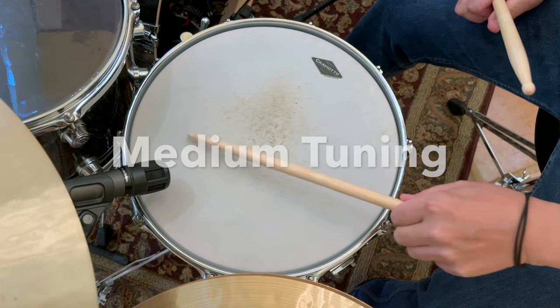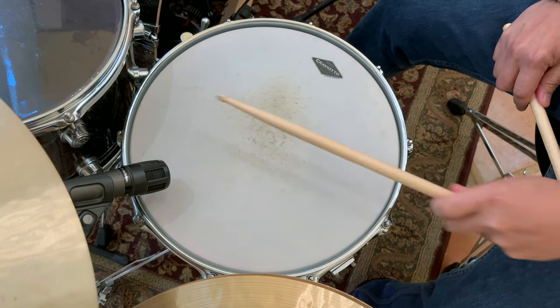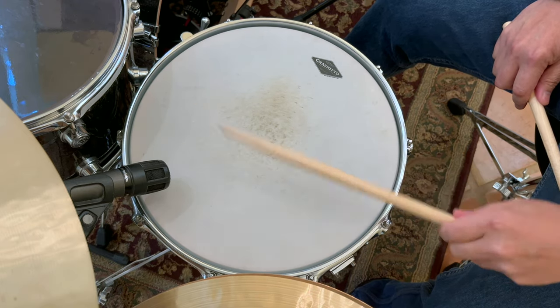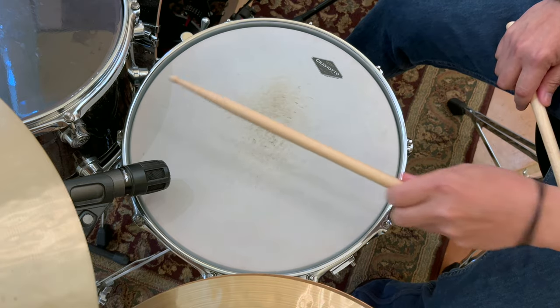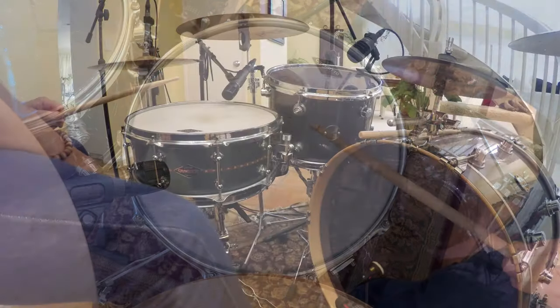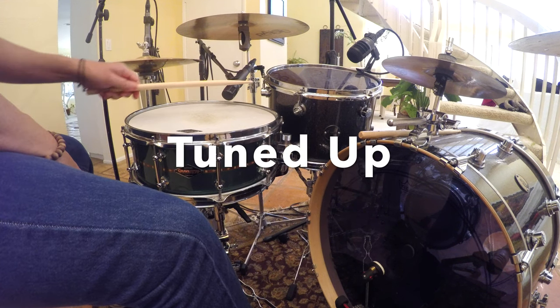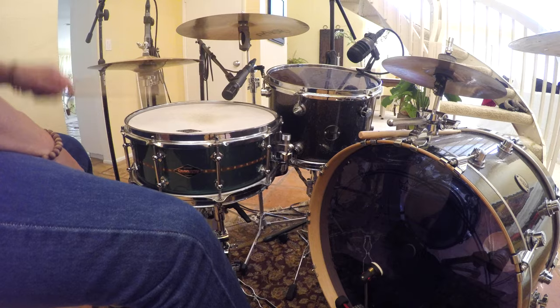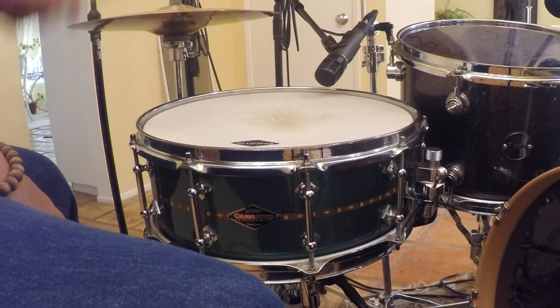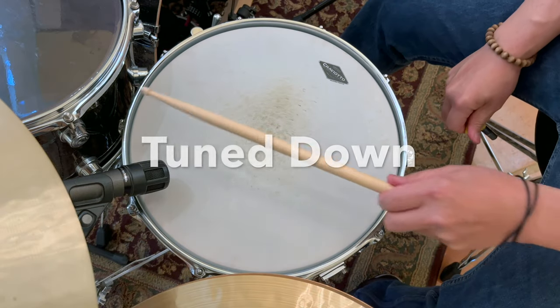Here's medium tuning. Here's what it sounds like tuned up. And here's what it sounds like tuned down.